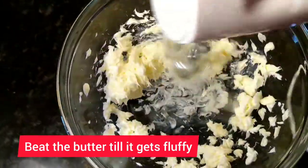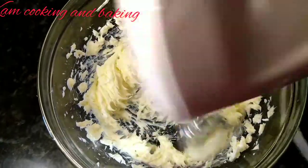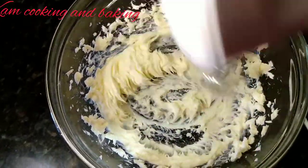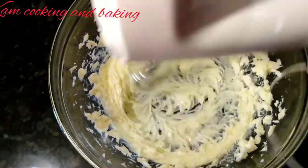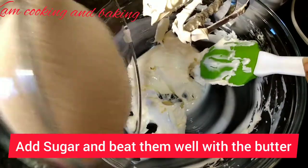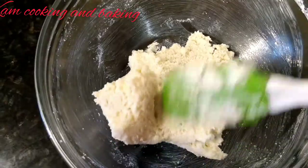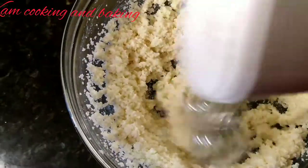First, we need to beat the butter till it gets fluffy — this makes our cake very soft. After the color changes, add one cup of sugar and mix them well with the spatula, then beat them together for a minute.